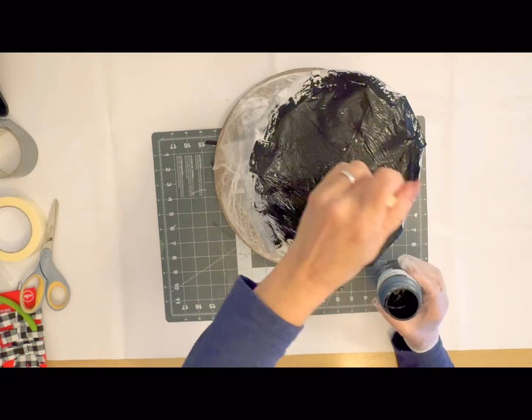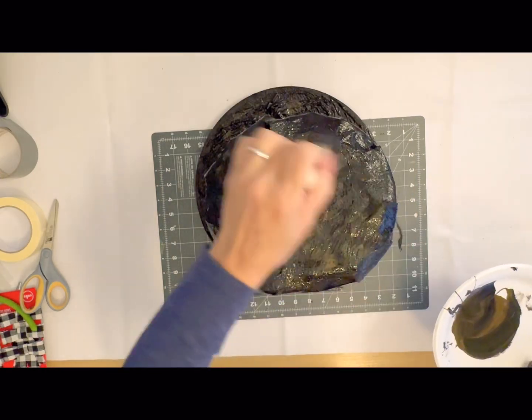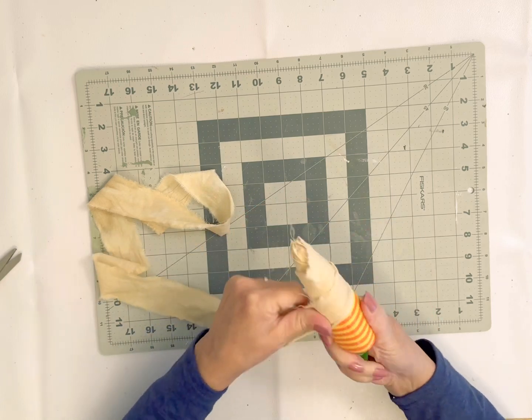Once I had it covered well, I just took some black chalk paint and got everything painted really well, then I took some antique Waverly wax and covered that with dabs and let it dry.